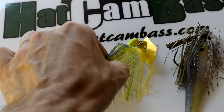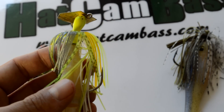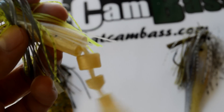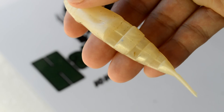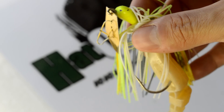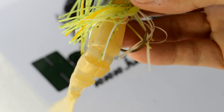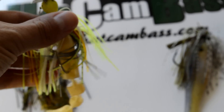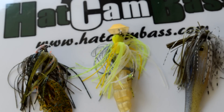Next up for chatterbaits, I typically just use the original Z-Mans — it seems to work great. But specifically what I'm looking for in a trailer is something like the Lake Fork Tackle Live Magic Shad. It's a soft plastic swimbait — I use the smaller version, about 3.5 inches long. It works really great on the back of a chatterbait. What you really want on the back of a chatterbait is something a little more subtle, because you want to let the blade do most of the work as it vibrates and flashes. That Live Magic Shad really does well as a subtle trailer presentation.